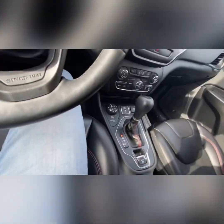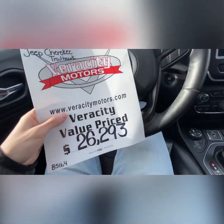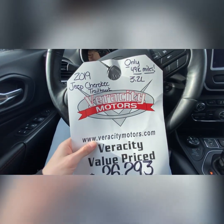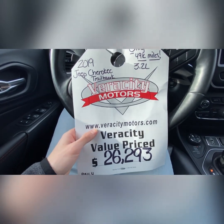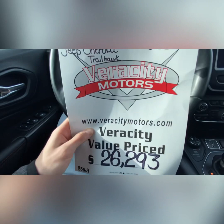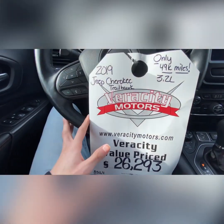This Jeep is Veracity value-priced at $26,293. We are a value-price dealership, which means we price all of our vehicles at the lowest possible price right up front to give everybody the best possible opportunity at a great deal.